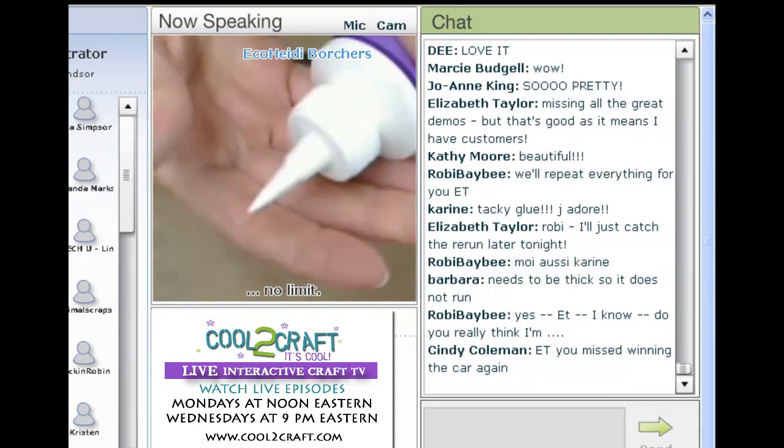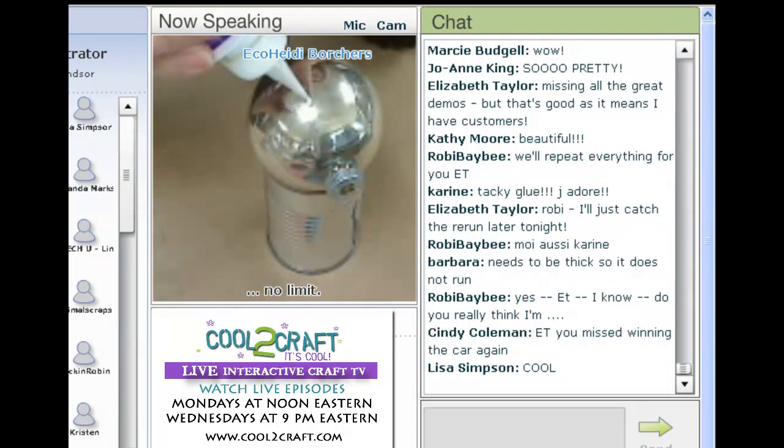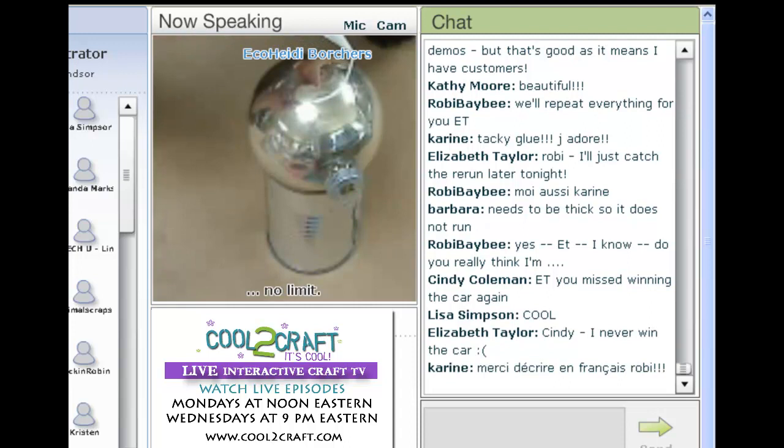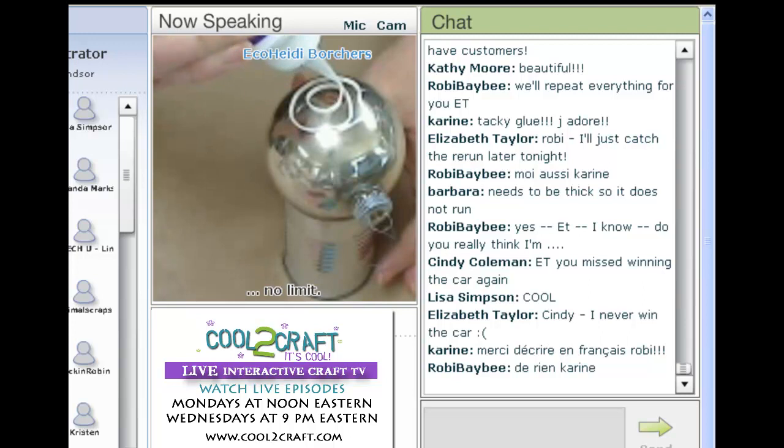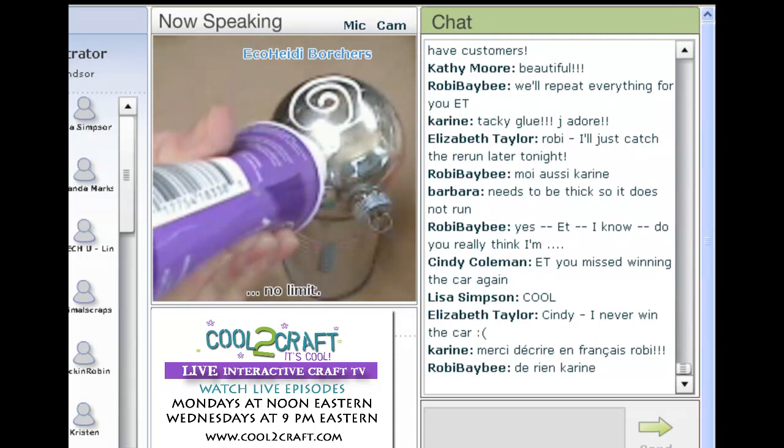So you're going to just start to squeeze it out. Remember it's been so cold here that my glues and my paint are not squeezing very well. Just keep squeezing — do whatever you want in your design, and if you want to do the whole ornament all the way around you obviously are going to have to let it dry in between.